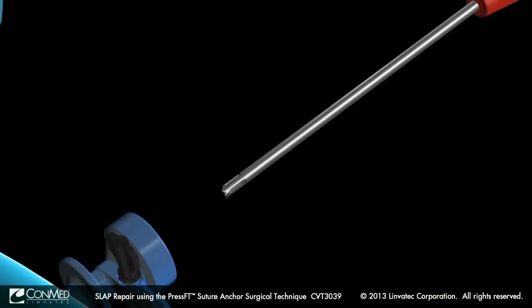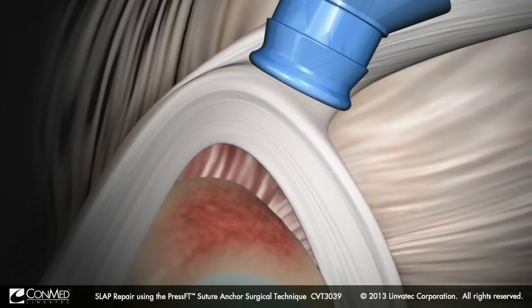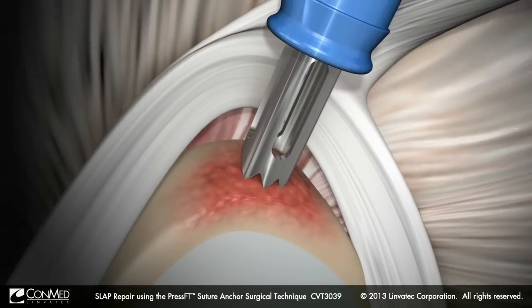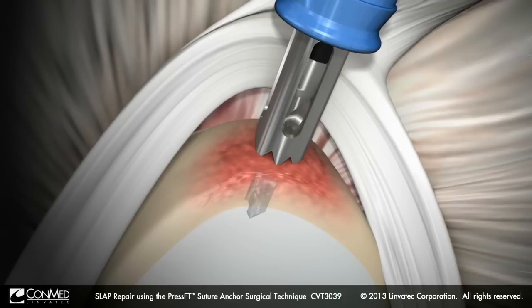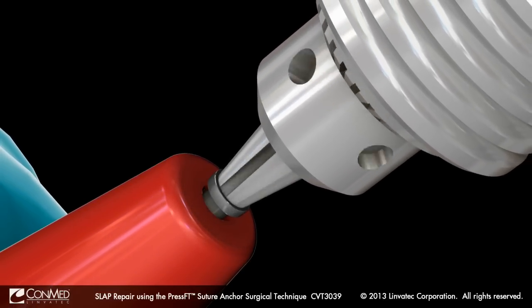Insert the instability drill guide through the anterior superior portal and into the joint. Position the guide superior to the articular cartilage just under the center point of the biceps attachment. Drill a pilot hole using the appropriately sized PressFT drill bit, stopping when the distal depth mark sits below the bone surface and the proximal depth stop makes contact with the drill guide.